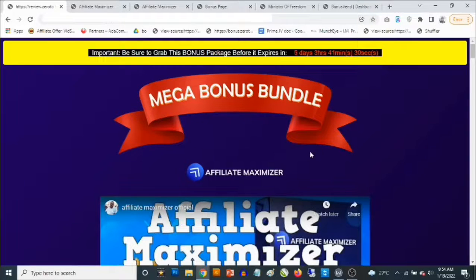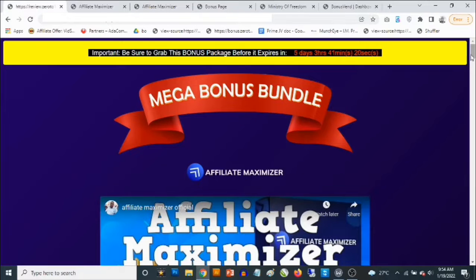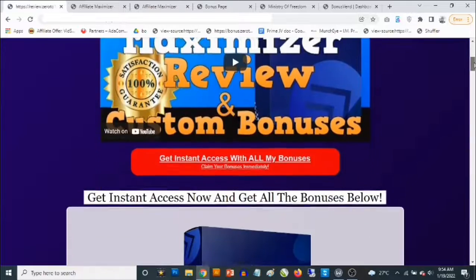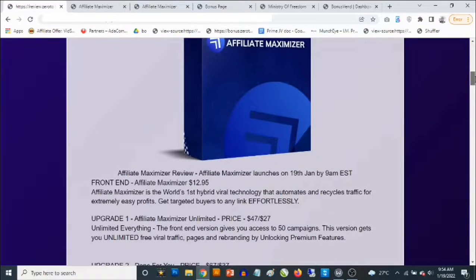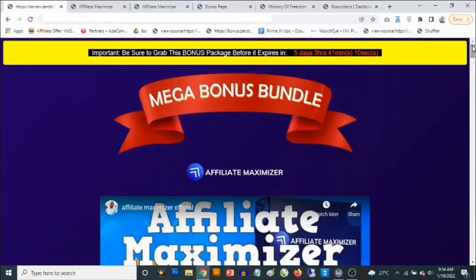Hey, what's going on everyone, this is Aki here. Welcome to my Affiliate Maximizer review. We're going to be taking a close look at Affiliate Maximizer, and most importantly I'm going to be revealing the custom bonuses I'm giving you to get you the best results. Affiliate Maximizer goes live on the 19th of January by 9 a.m. Eastern time, and I'm giving away a special bonus due to the features of this product.